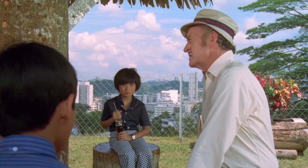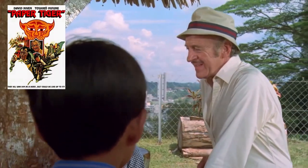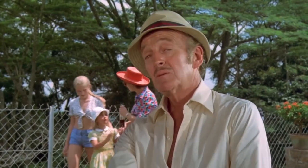Hi guys, we're back with another Piat scene breakdown, and this one is coming from the 1975 film Paper Tiger. It's an interesting film and certainly not one you would expect to see a Piat pop up in. David Niven plays Mr. Bradbury, a tutor to a young Japanese boy. Bradbury is a Walter Mitty-like character that regales the child with made-up tales of his wartime escapades.